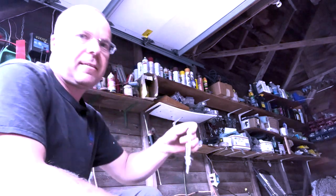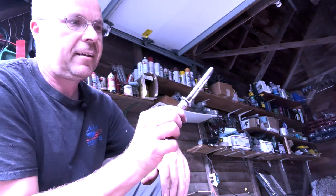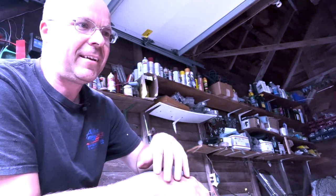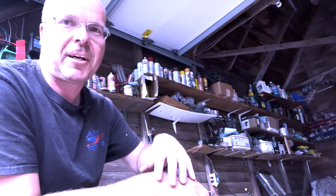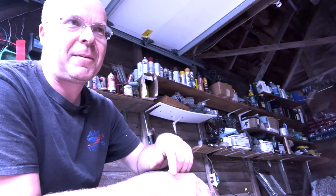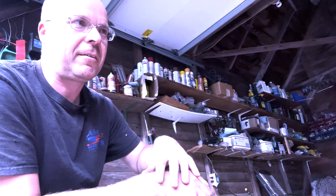It also comes with these U-bolts right here that hold it on — and you can see this one's broken. I don't like to come on here and talk negative about a piece of equipment unless I think it's an absolute piece of garbage and a waste of money. I'm going to tell you right now: the Pat's Easy Change System is the biggest waste of money of any implement or tractor part I've bought in my 50 years of life.